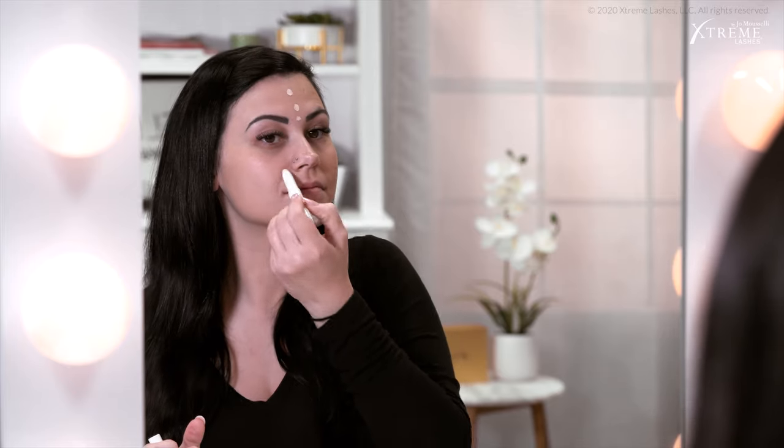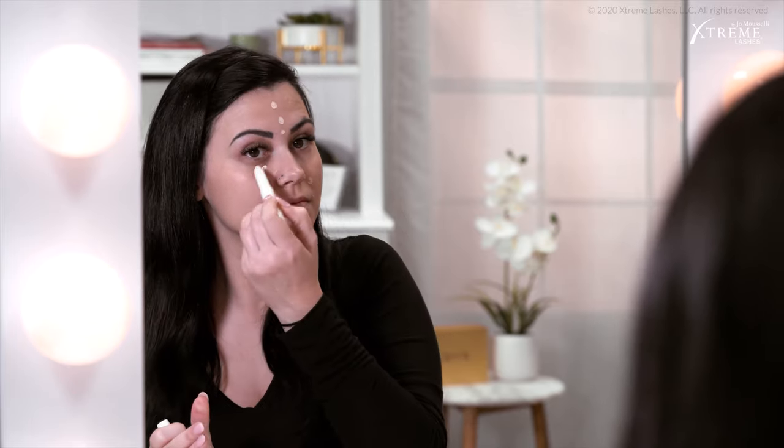Just remember to gently tap the concealer into the skin and build it or layer it as needed. And don't worry too much about using the concealer close to your lashes since it's eyelash extension compatible. Since this comes in a few different shades, you can use the lighter shades to highlight — I'm going to add the fair shade just in my T-zone area and underneath my eyes where my dark circles are most apparent.